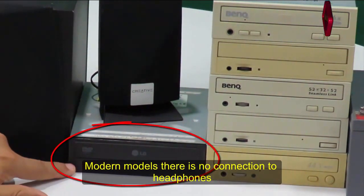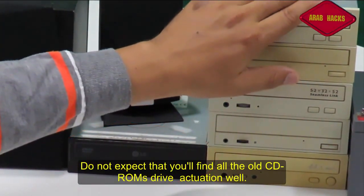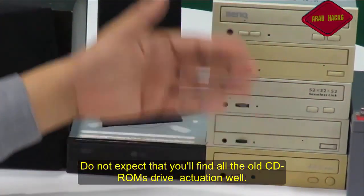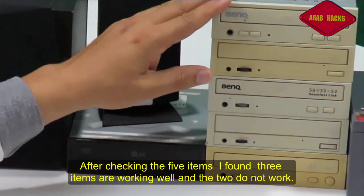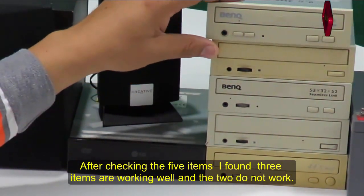الموديلات الحديثة ما بيكونش فيها مخرج سماعة، وده النوع اللي احنا محتاجينه. لا تتوقع إن انت هتلاقي كله شغال. أنا عندي خمسة الحين، لما جيت فحصتهم وجدت إن فيه منهم تلاتة شغالين واثنين مش شغالين.